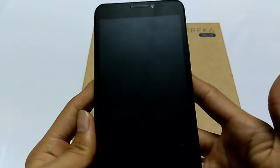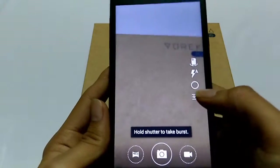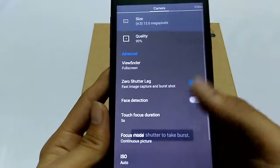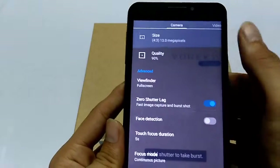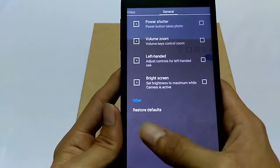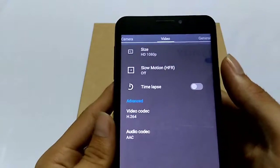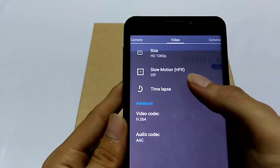Coming to the camera, it has a CyanogenMod default interface, and in the settings you can adjust the quality, size, and many other options. Compared to the Eureka, the Eureka Plus camera can record slow motion videos in Full HD resolution.